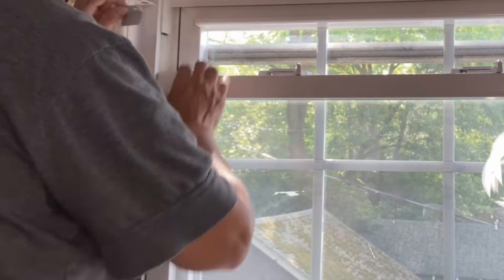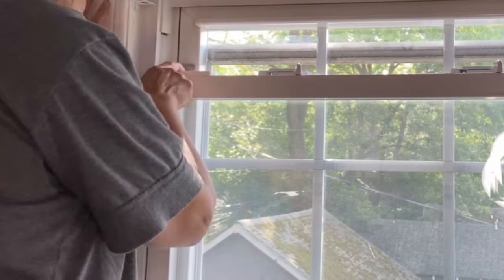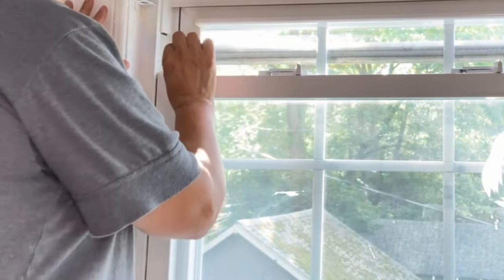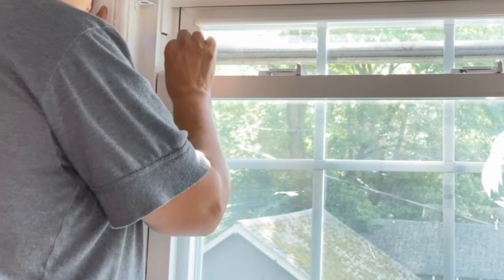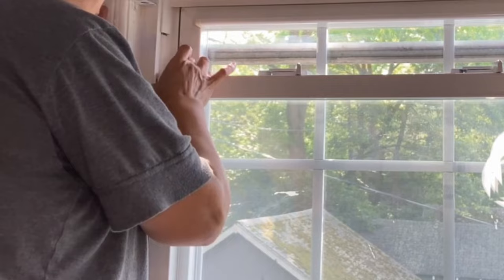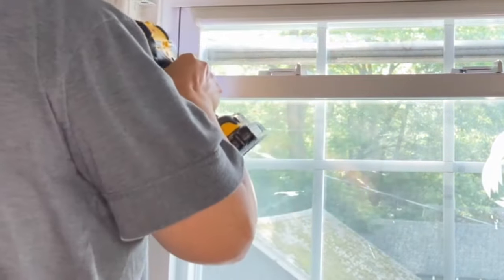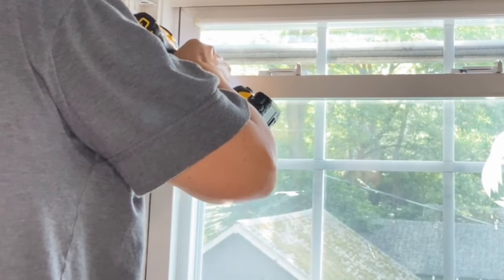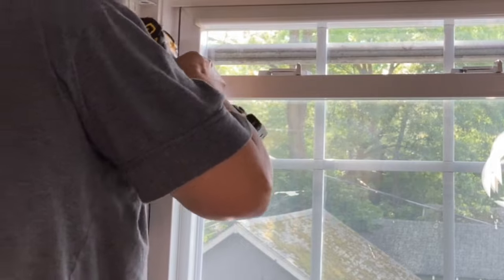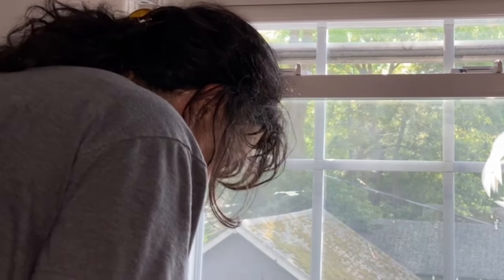We have one more lock to install — this is the sash lock that locks the lower sash. It works for both sides: on the inside so no one opens it accidentally, and also from the outside to prevent an intruder, especially on first floors. This is my second floor, but on a first floor an intruder won't be able to open it. For this I used my drill to open the pilot holes.